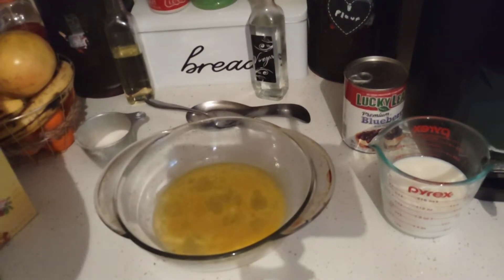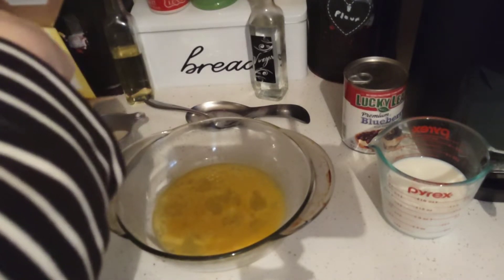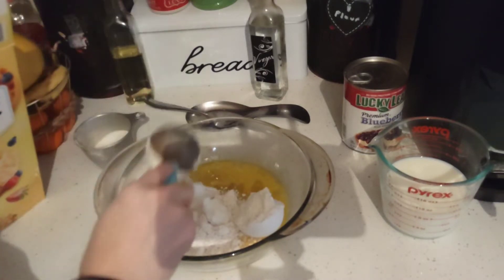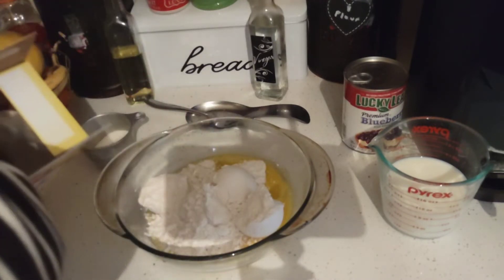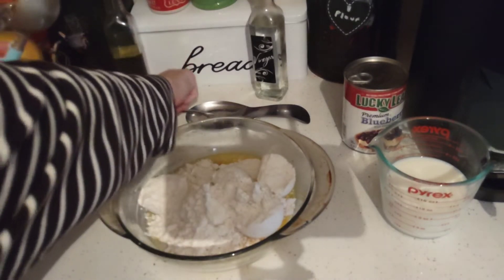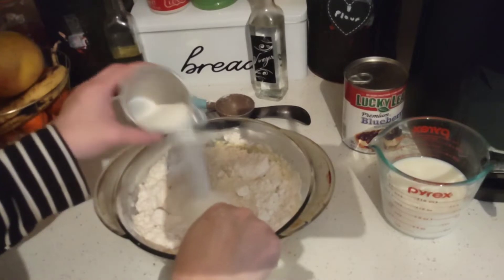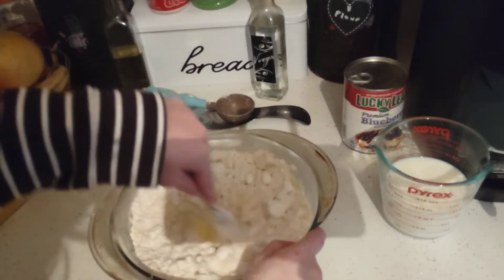I'm going to go ahead and add the Bisquick — an eyeball at two cups. I love how it looks like an ice cream scoop when you dump the flour out. I'm going to take a fork and form it into a dough ball, gradually adding in the rest of the sugar. I'm not going to add a full cup because that just sounds like a lot — I'll put some of the sugar in the blueberry pie filling instead.